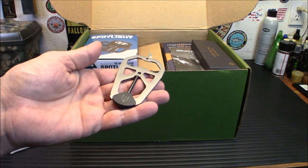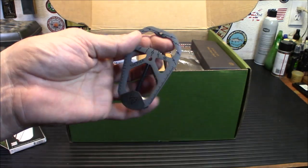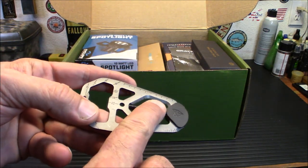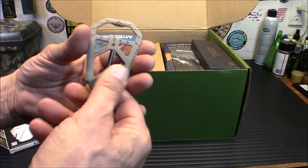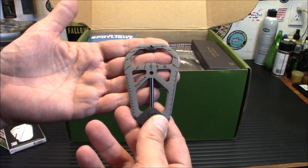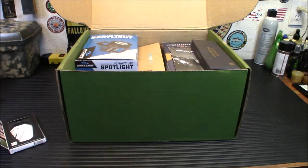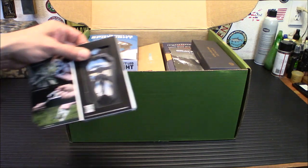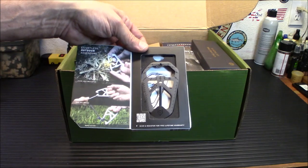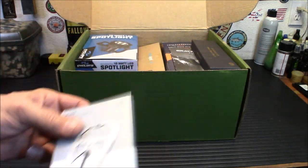I have another one of these and I've used it for a bunch of different things. The nice part about it is it's small enough you can just slip it in your pocket and you don't even have to think about it. The rope cutter is very sharp on the inside, so be careful. The ferro rod works very well on my other one. This is definitely going into a different bag — my go gear or bug out bag — because it is very handy. The striker is actually built into the inside of the tool itself.